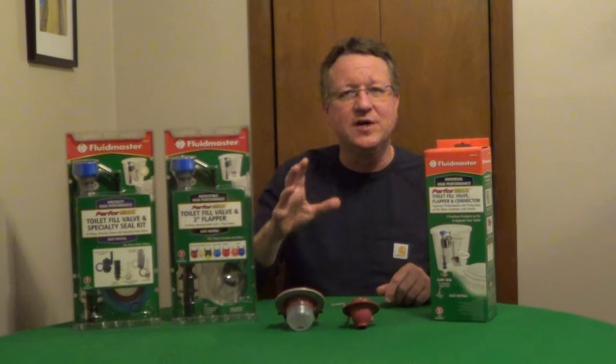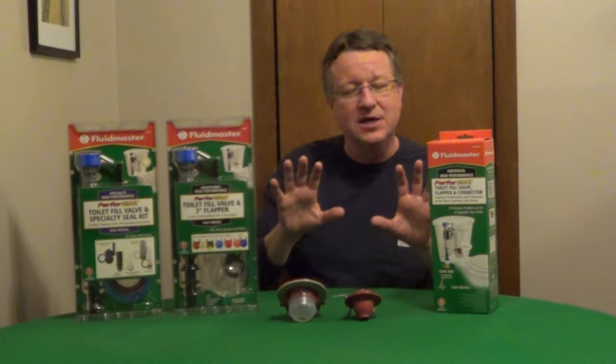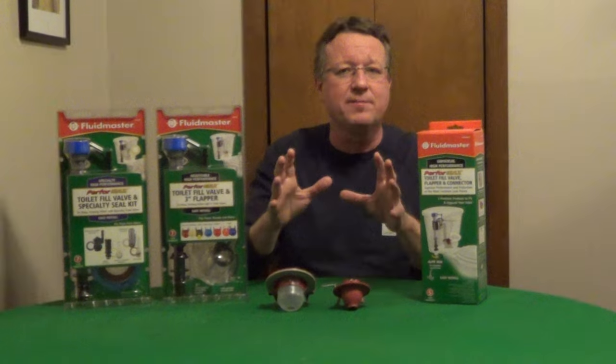If you're running to the hardware store to pick up a new fill valve for your toilet and a new flap, you need to make sure that you're checking the size. What's nice about the fill valves is that the hole in the tank is still a standard size, so you don't have to worry about that.